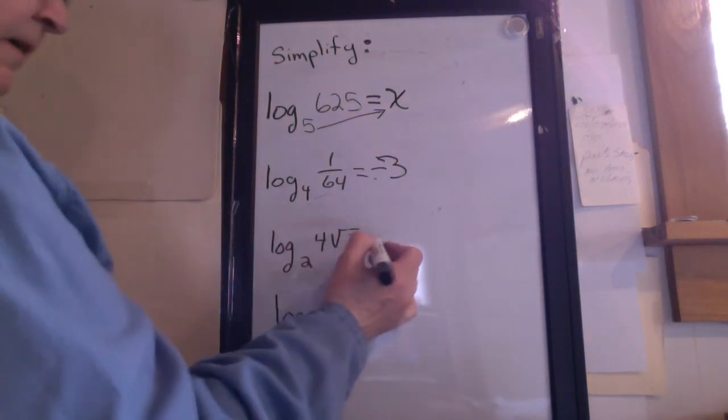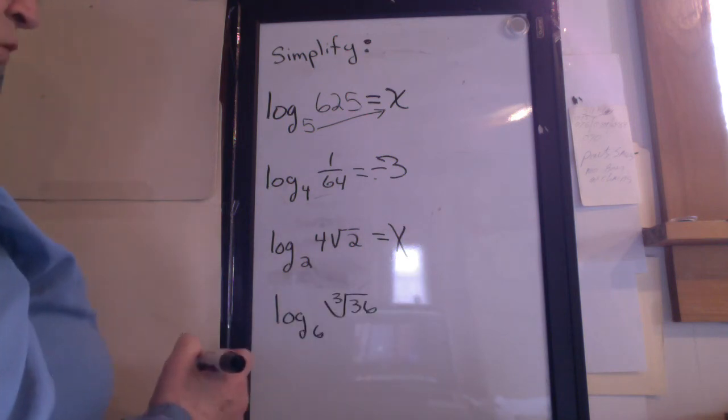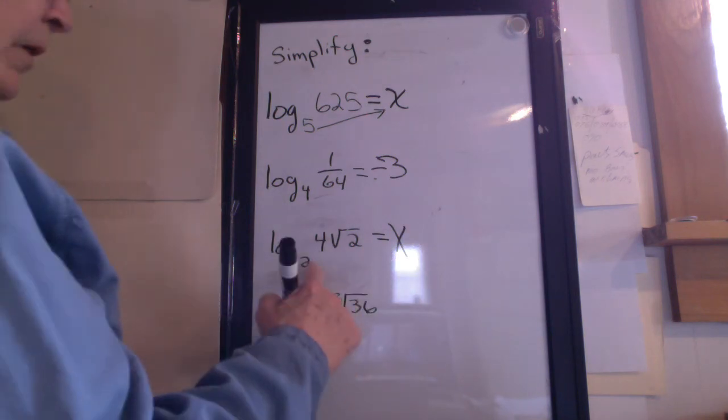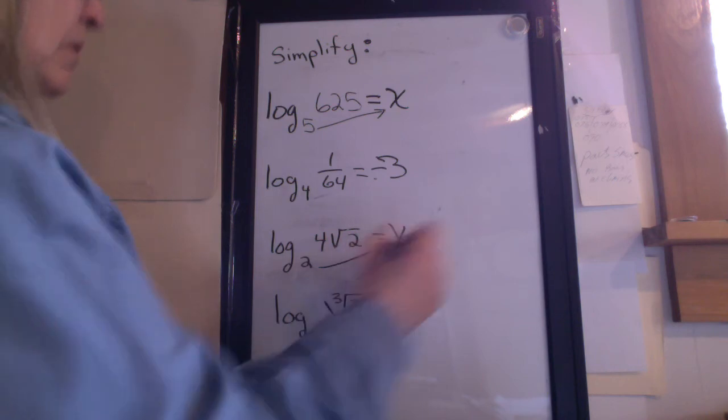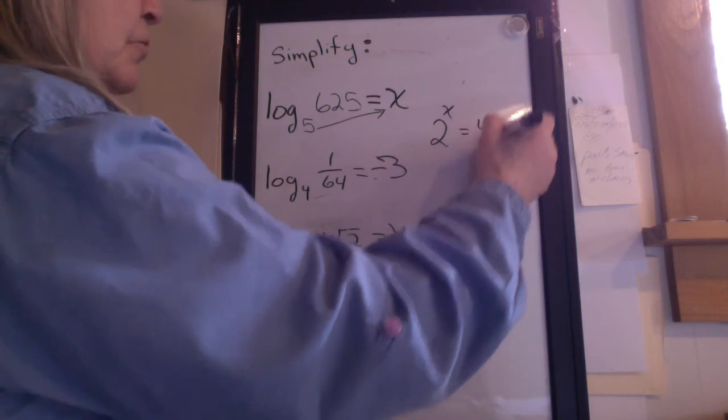Again, first step: set it equal to x. Next step: write it in exponent form. Draw the arrow. 2 to the x equals 4 times the square root of 2.